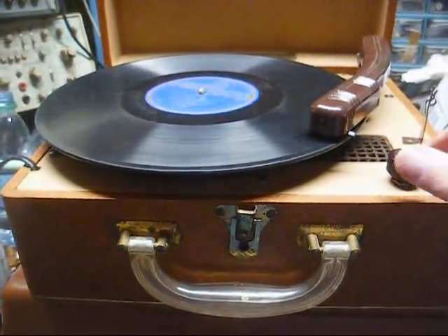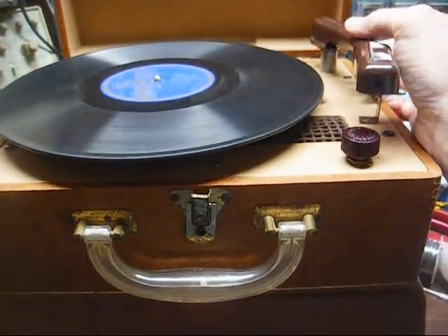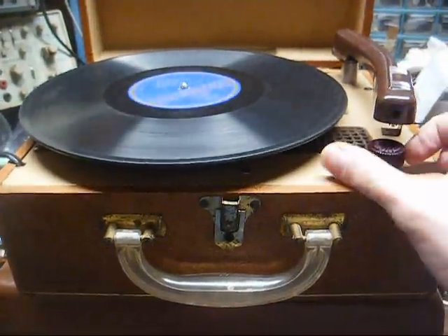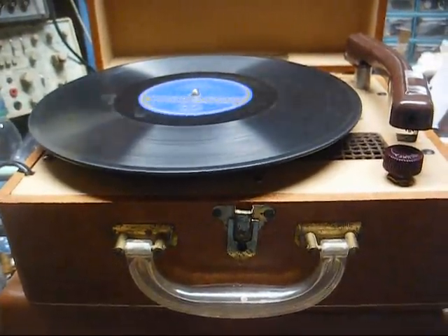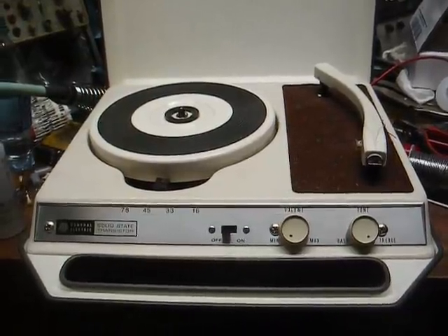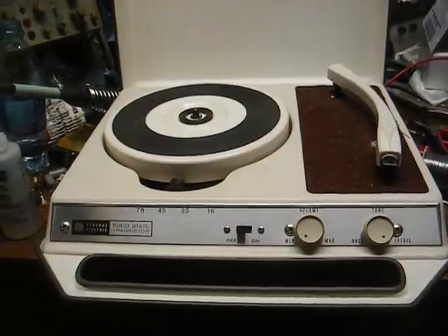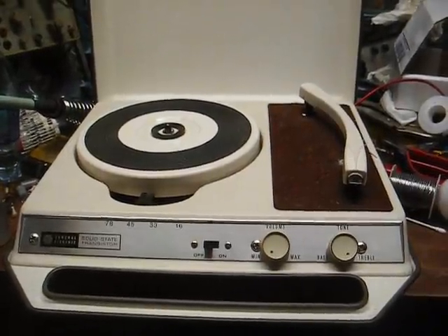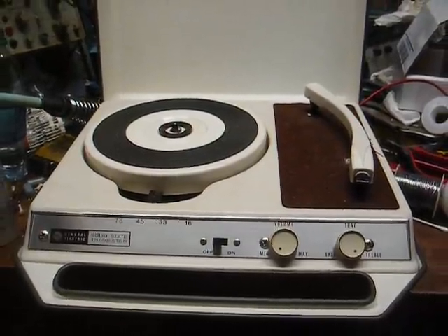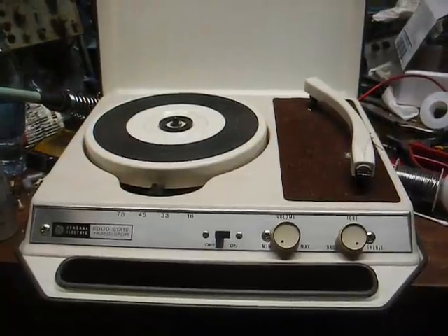We'll make this short and sweet. If somebody wants this, there's a link in the description where you can buy it. And here's another one that's in the project stage. I don't know what I'm going to do with it, but it's a little metal-cased, 4-speed, solid-state GE record player from about late '65 or early '66 based on the date codes.